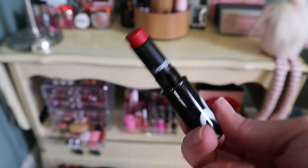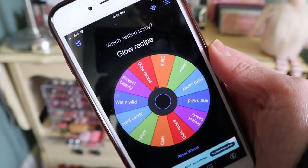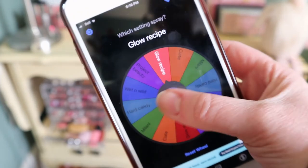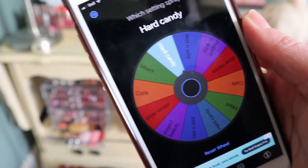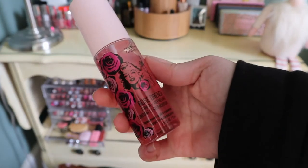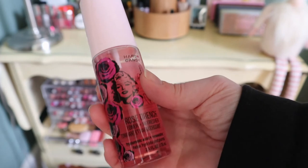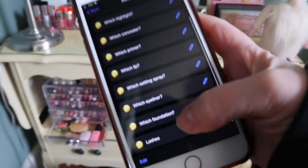Next category is setting spray. I keep forgetting to remove my Glow Recipe Watermelon Glow since I now use that as a toner. The app picks the Hard Candy Rose Drench Toner and Refresher from the Marilyn Monroe collection. That'll be nice for spring — it has a floral scent and contains hyaluronic acid and rose water, which my dry skin needs.